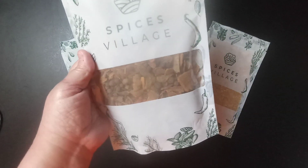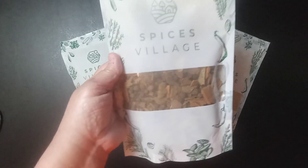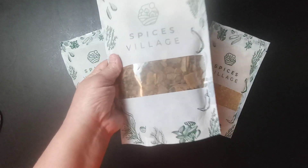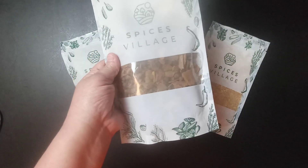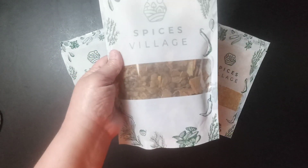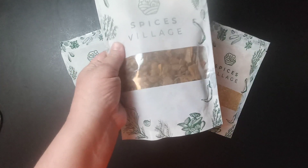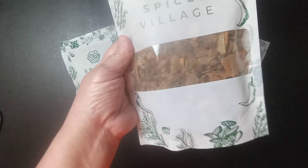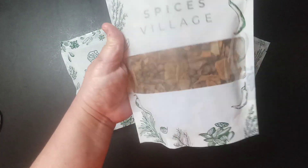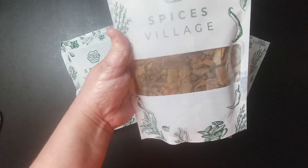My grandmother used to make a tea with it, but you can use this in apple cider, eggnog, hot buttered rum, and teas. You can actually put this in cranberry juice. You can also use this as a potpourri. We would put some of this in a pan of water on the stove and bring it to a boil.